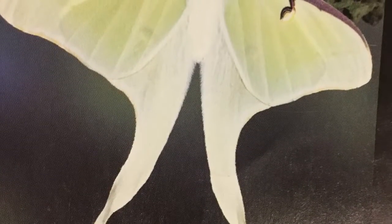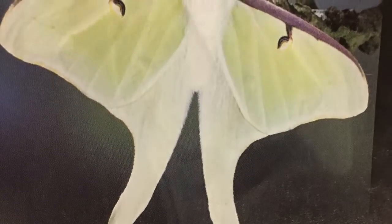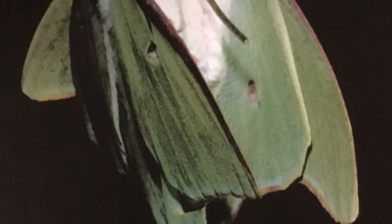And finally, the luna moth. When two luna moths meet, they pair and mate.